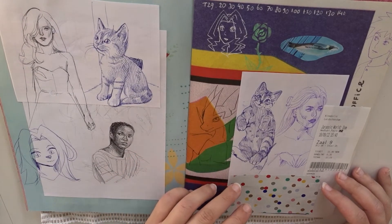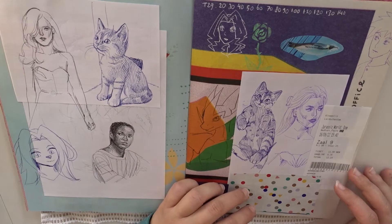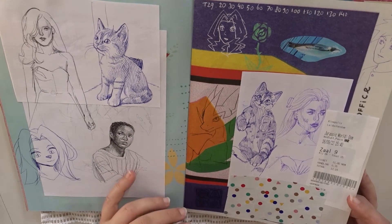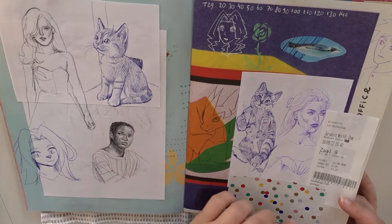Here I drew some cats. These are cats from photos, so it's not my cat or anything — I don't have any cats. And I also like this portrait just because it's very simple.